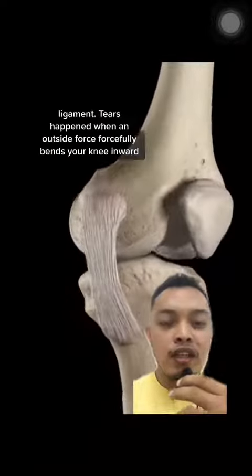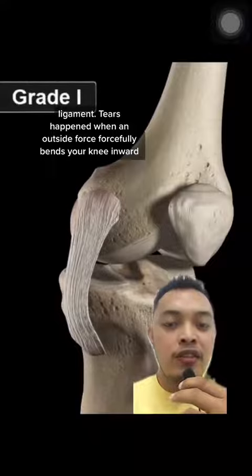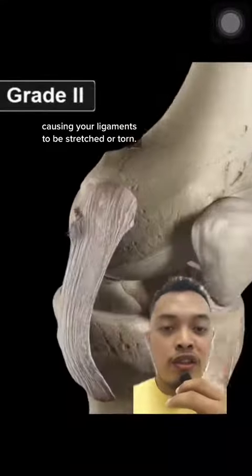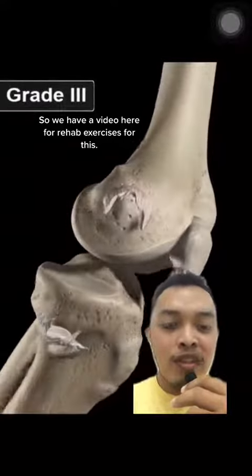This is your MCL ligament. Tears happen when an outside force forcefully bends your knee inward, causing your ligaments to be stretched or torn. So we have a video here for rehab exercises for this.